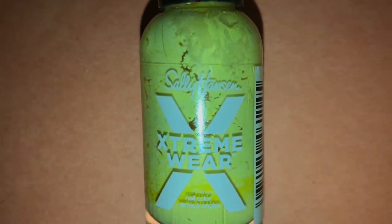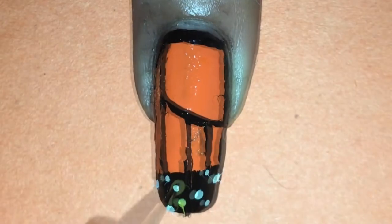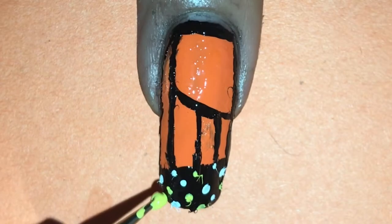Then with the yellow Sally Hansen Extreme Wear polish, which is named Daisy Dukes, I'm doing the same thing I did with the white polish and placing small dots on the tip of my nail, making sure they don't touch the white dots I just made.